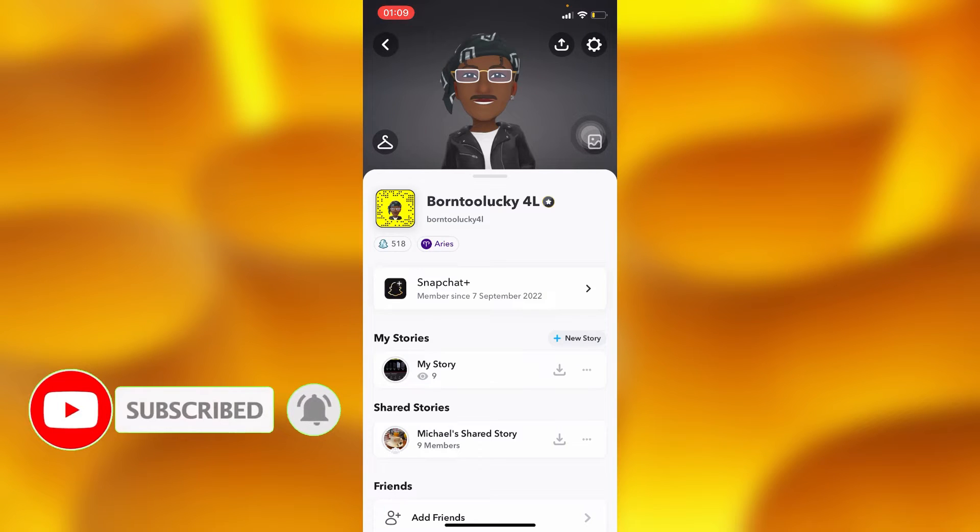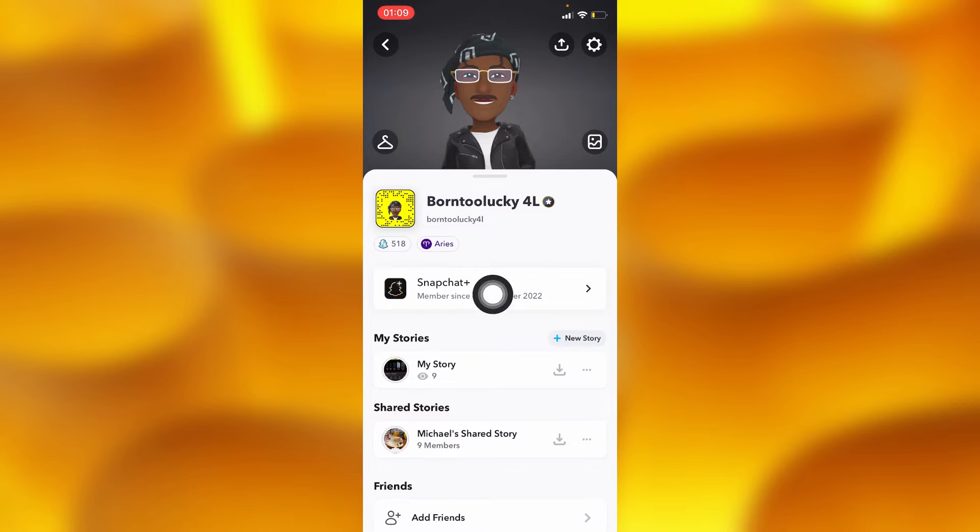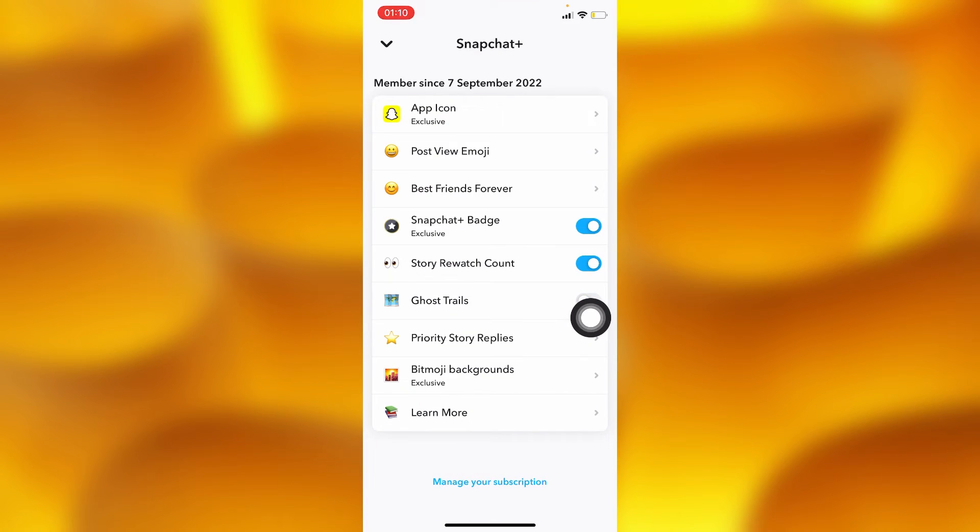On your profile page on Snapchat, go to the option of Snapchat Plus, and then down below tap on 'Manage your subscription.'